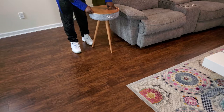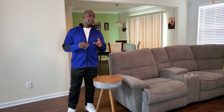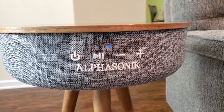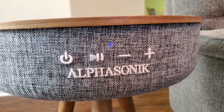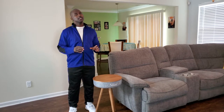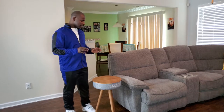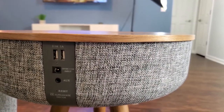This smart table is by Alpha Sonic. It has a few different types of functionality. Starting with the obvious: you have the power button, the play and stop button, and the volume control buttons. So beyond the obvious — this smart end table can play music. On the back of it you have two USB ports and a DC cable and an auxiliary port.